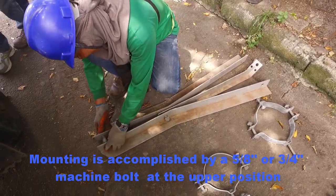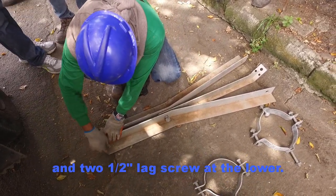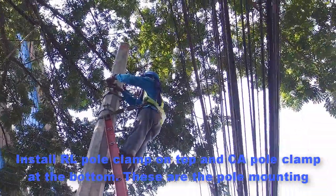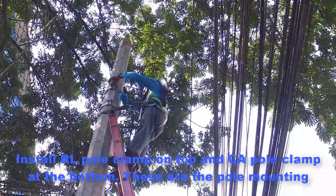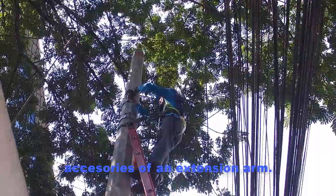Mounting is accomplished by 5/8-inch or 3/4-inch machine bolts at the upper position and two 1.5-inch lag screws at the lower. Install an RL pole clamp on top and a CA pole clamp at the bottom. These are the pole mounting accessories of an extension arm.